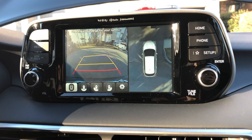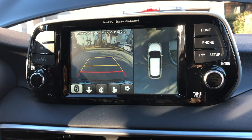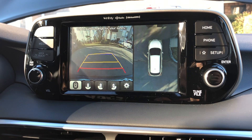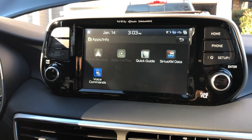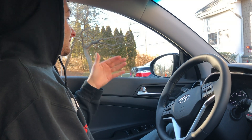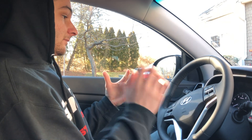When you put it in reverse, you have the rear-view camera and also a 360-degree view, so you can never miss what's around you. If you crash this car, I feel sorry for you — there's really no excuse. When merging left or right, you have blind spot monitoring: if you have your blinker on and someone's in the lane you can't see, it will beep and light up orange.